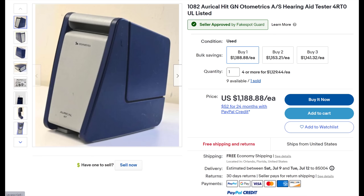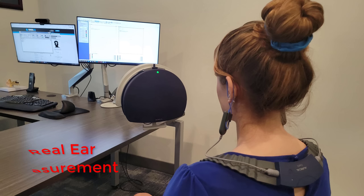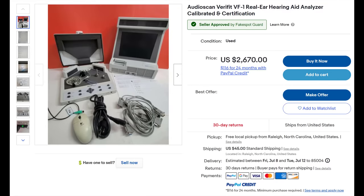Real ear measurement verification equipment is just as — if not more — important than a hearing aid test box, because it lets you verify whether your hearing aids are programmed correctly to your hearing loss prescription. Without verifying amplification settings, there is no guarantee that your hearing aids are programmed correctly, meaning performance will decline even with expensive devices. This equipment can be found on eBay ranging from around $2,000 to $7,000, but it's the only way to ensure your hearing aids are both mechanically functioning correctly and properly programmed.